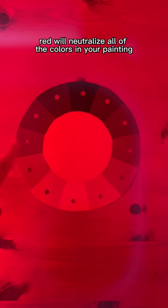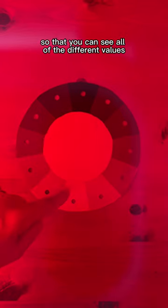Red will neutralize all of the colors in your painting so that you can see all of the different values, and you want your finished painting to have a range of dark, medium, and light values.